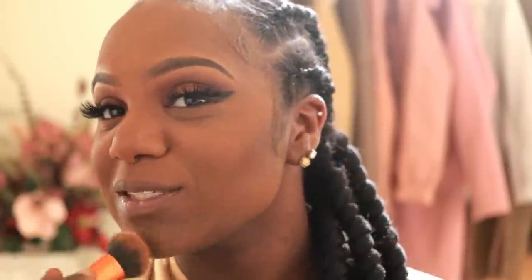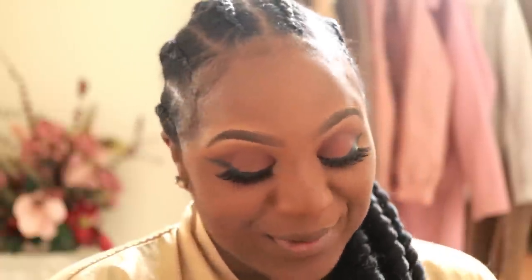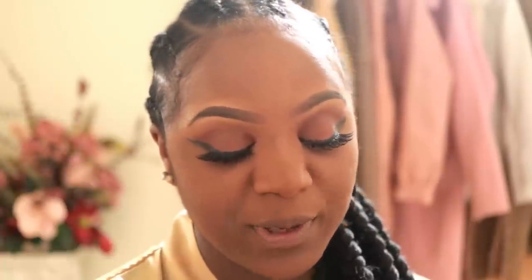This Real Techniques brush makes sure that everything is blended without taking away the makeup — I've been using it for a while and it's been doing me right. I've also started using blush. I go ahead with the Beauty Bakery Coffee and Cocoa Palette, tap off the excess, and just sweep it on my cheek. I'm looking rosy already — it's so pretty!